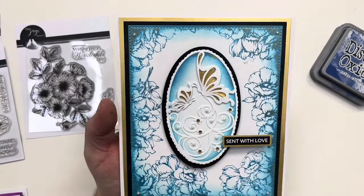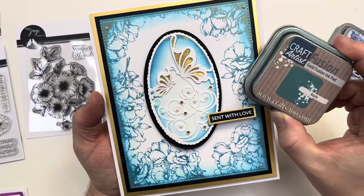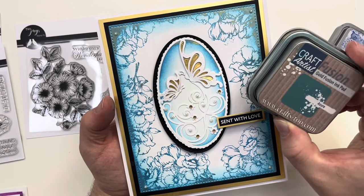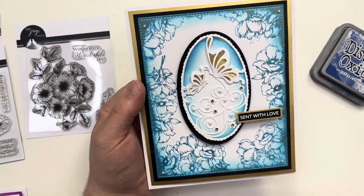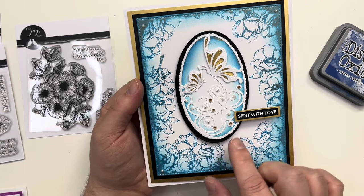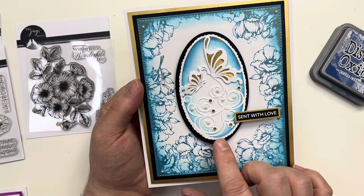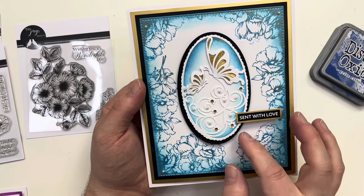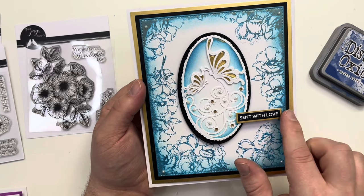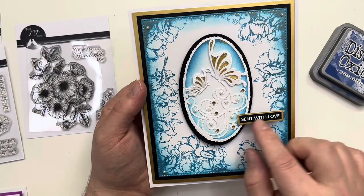The next card is created using our Craft Fusion ink pads — I've been using these a lot on my Facebook page, and we have card demos coming up with them. Very easily just stamped around the edges with a little blending, then added my butterfly oval die in the middle. On top of that I've added 'Sent with Love' from our Wordies collection — little sheets you can cut sentiments out of, a really nice way to bring in a bold statement panel.